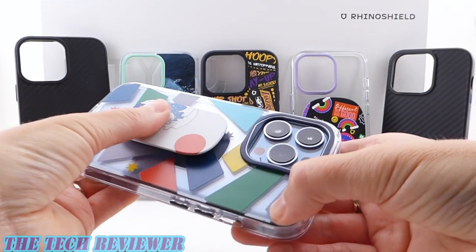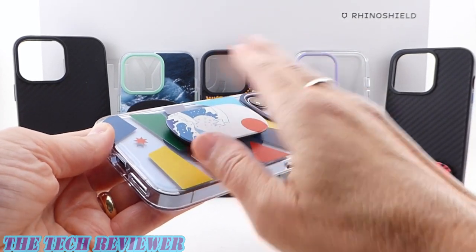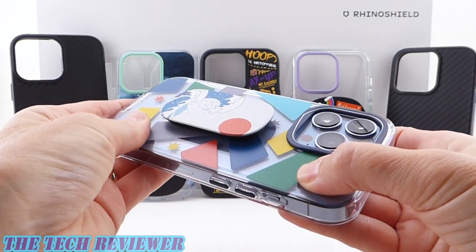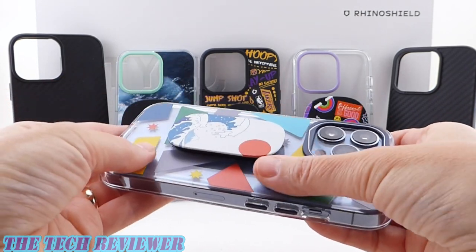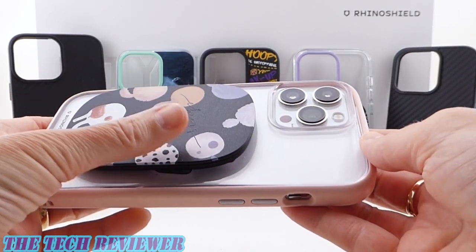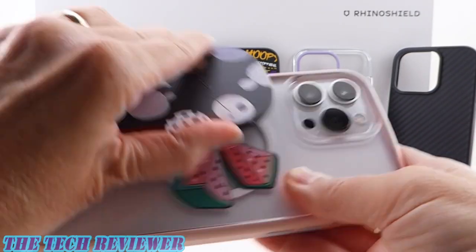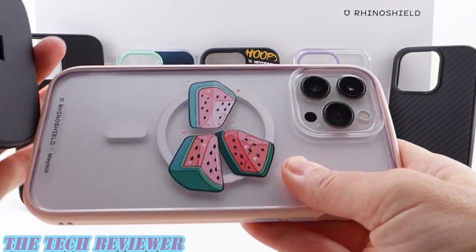Really cool product, very customizable. You can choose from RhinoShield's huge graphics library, go with custom text, or even have something plain. The adhesive on here is easily repositionable, so you can put it in the middle, at the bottom, just move it around however you want. If you go with the larger Grip Max size, you can opt for a MagSafe version with really strong magnets that work extremely well. You can use them with one of RhinoShield's new MagSafe cases, or with other MagSafe cases as well.